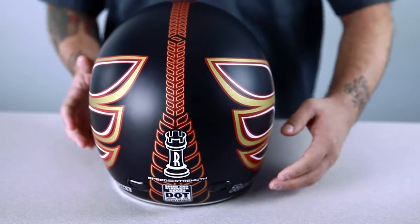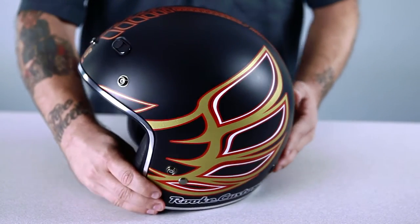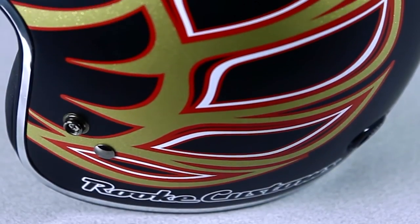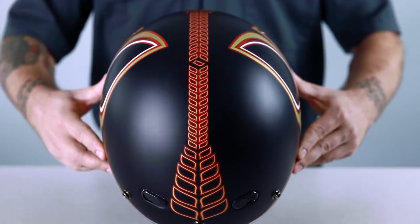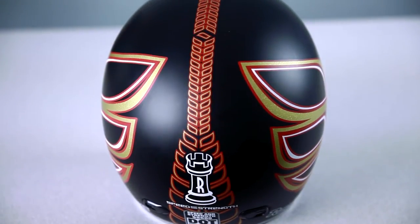A variation of this graphic can be found in the background of some of his bike photos, and definitely has a 70's Trans Am sort of feel to it. The base color is flat black, and these Firebird wings are outlined in red and white pinstriping, and filled in with gold that has finely textured metal flake added to it. The feather shape is used again on the top of the helmet, and begins at the front, repeating to the bottom of the back where the Rook symbol is located.